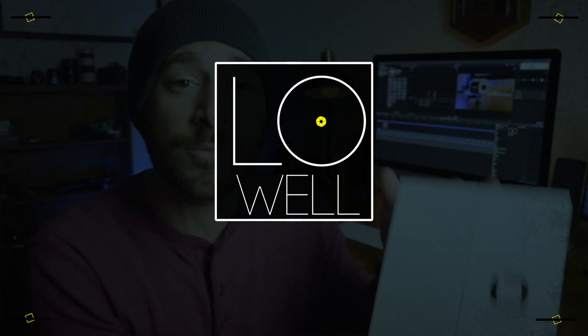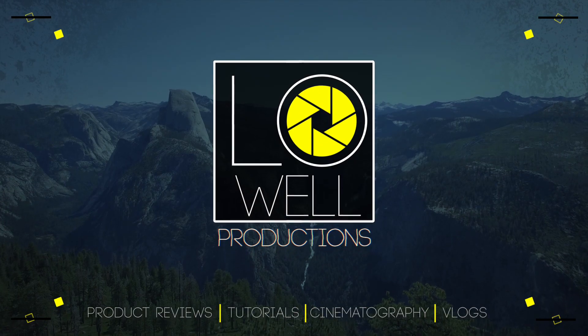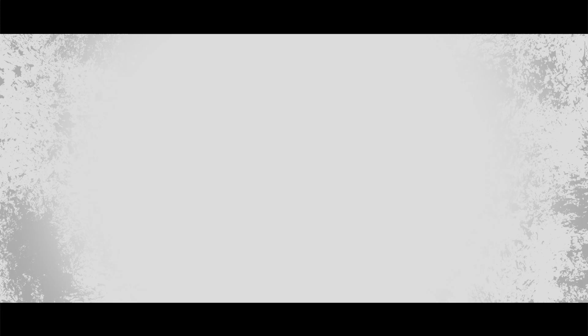Hey guys, as always, it's Trey Lowell with Lowell Productions. If you like this video, go ahead and hit that like button. If you like the content I keep creating on this channel, go ahead and hit that subscribe button. And as always, I'll see you guys in the next video. Bye.